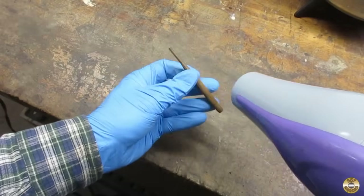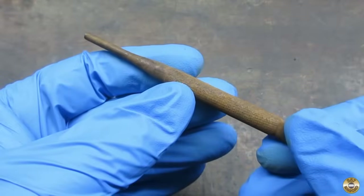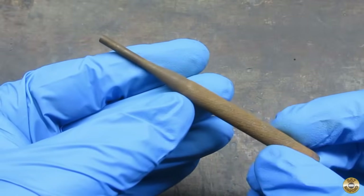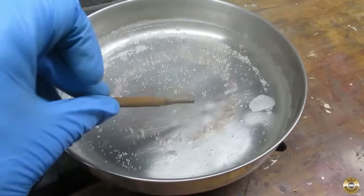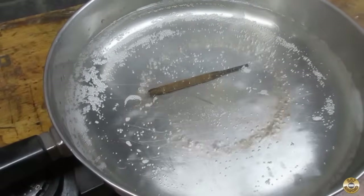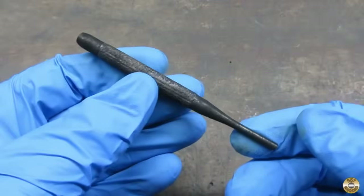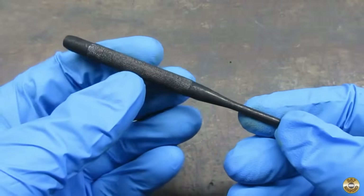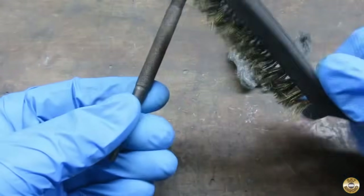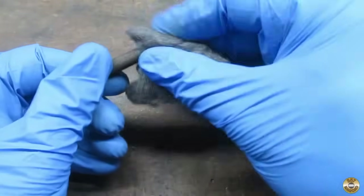I used a hair dryer to quickly dry the punch. Here's what the punch looked like before I put it in the boiling distilled water. And here it is going into the boiling water — the transformation from red to black happens pretty quickly. Here's the punch after boiling for a few minutes.